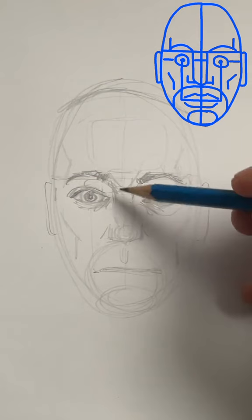To the nose now. Draw a shadow underneath and little sixes on their sides for the nostrils.